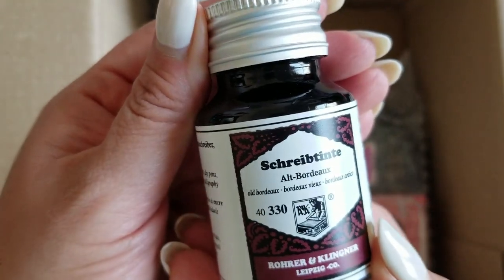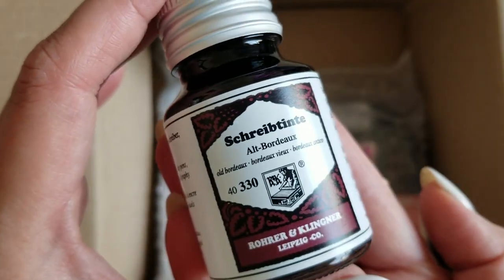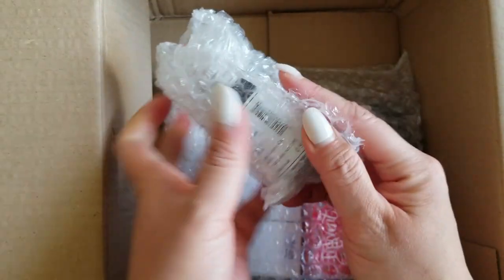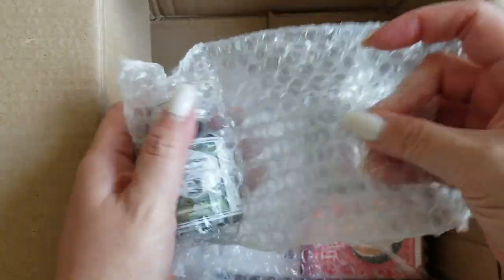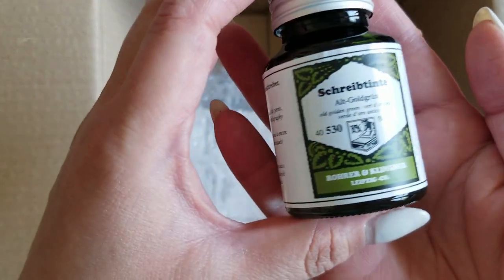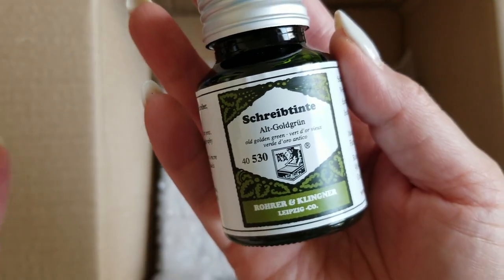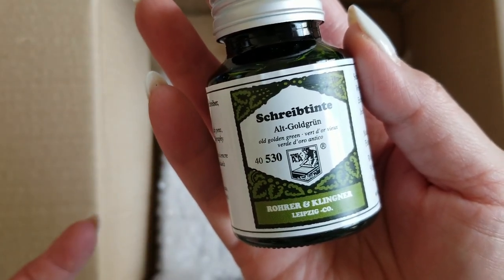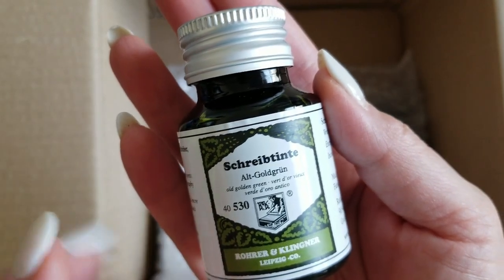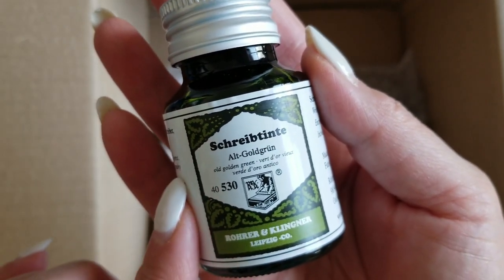This is the Rohrer & Klingner Alt Bardo — apologies if my German is way off, I'm not always great with pronunciations. And another Rohrer & Klingner, this one is the Alt Gold Grün. It's this really interesting sort of gold-green and I just thought it was super cool. I don't have any inks quite like this — I do have a lot of olive inks but something about this is just different and I was really excited to add it to my collection.